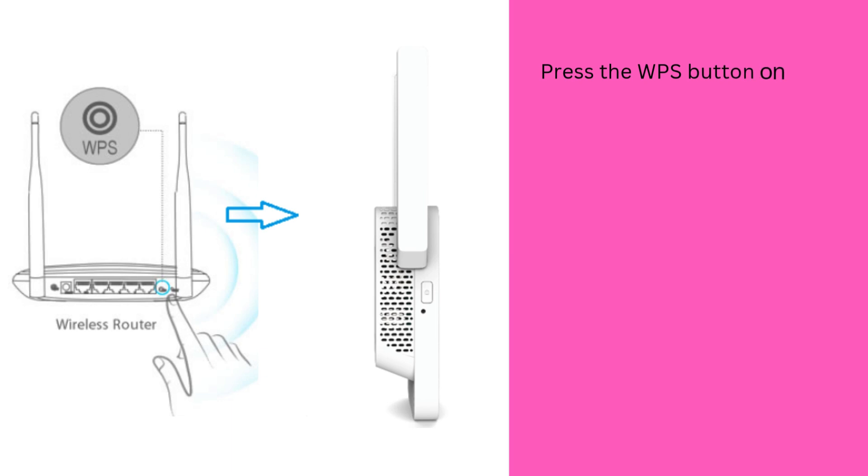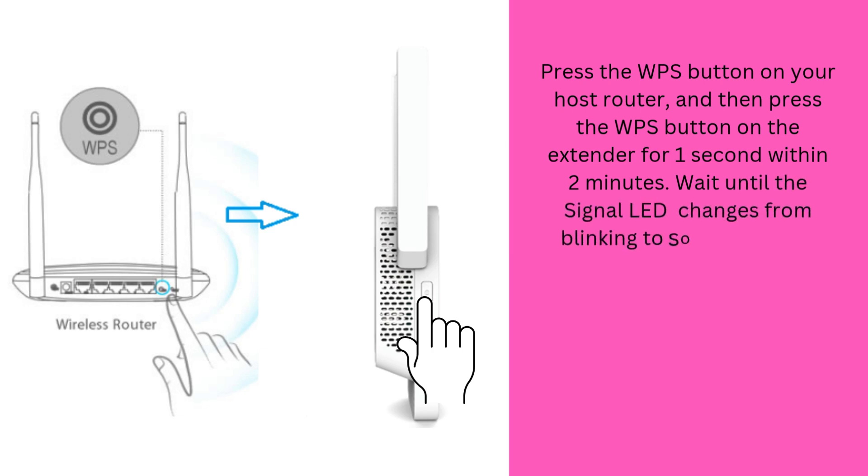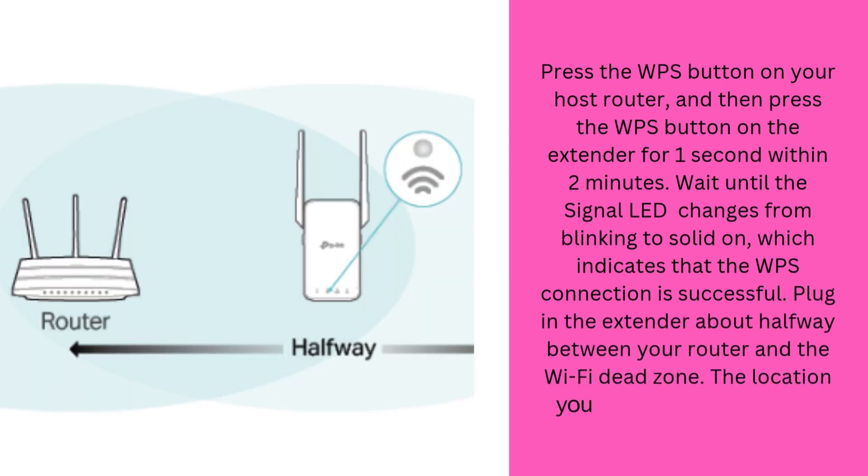Press the WPS button on your host router, and then press the WPS button on the extender for 1 second within 2 minutes. Wait until the signal LED changes from blinking to solid on, which indicates that the WPS connection is successful. Plug in the extender about halfway between your router and the Wi-Fi dead zone. The location you choose must be within the range of your router.